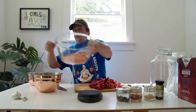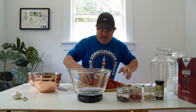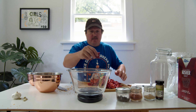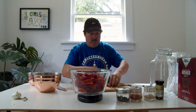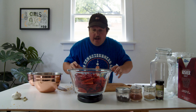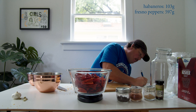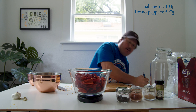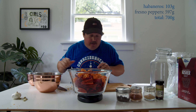I shouldn't have taken my gloves off — I'll just wash them. And we have 597 grams of fresnos. So now those all can be together. We've got a total of 700 grams.